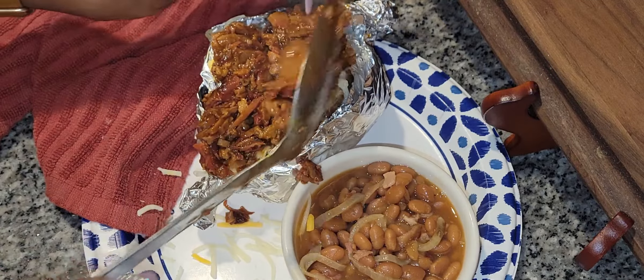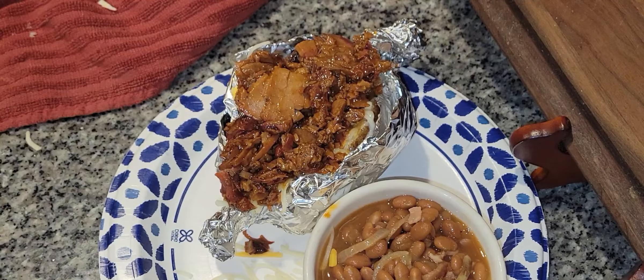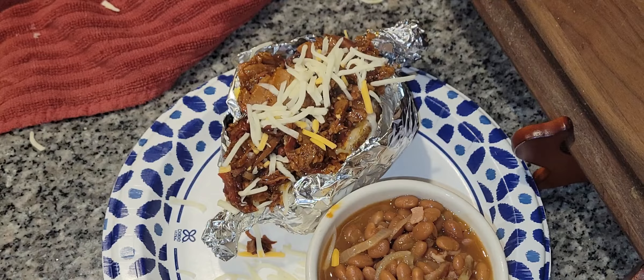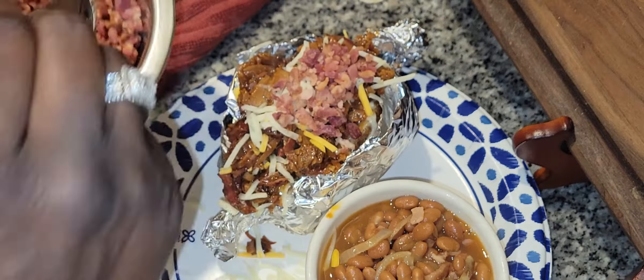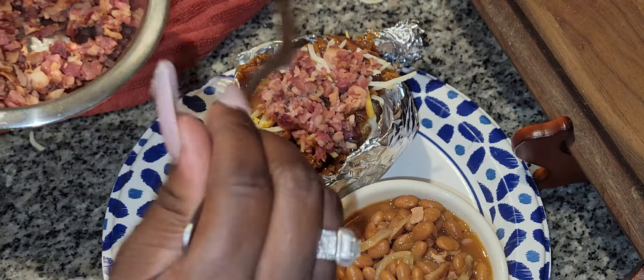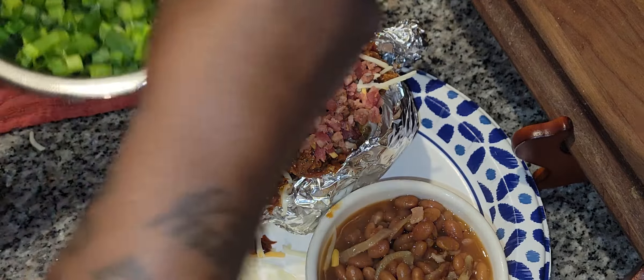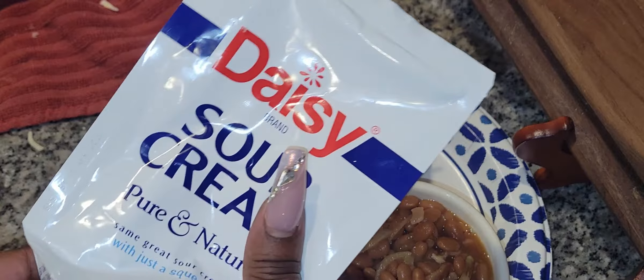Oh, that looks so good! We're going to put a lot of cheese in there because she likes cheese. Then we're going to take a scoop of the chopped beef and put that right on top of her plate. Then a little more cheese. These are real bacon bits — I'm going to put my baby some bacon bits on top. Of course, top your baked potato with whatever you like. We're going to put some green onions on there for her. She loves her sour cream — she acts like she can't eat anything without sour cream — so we're going to use the rest of this sour cream and put it right on top.